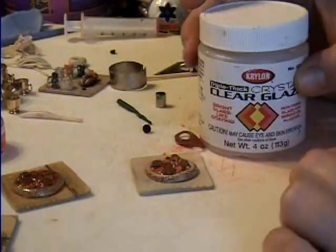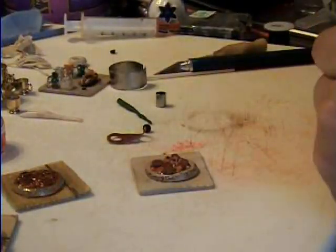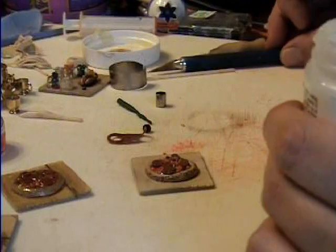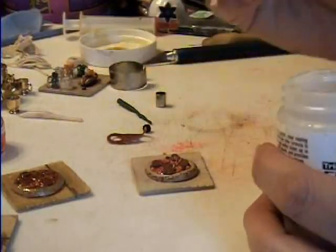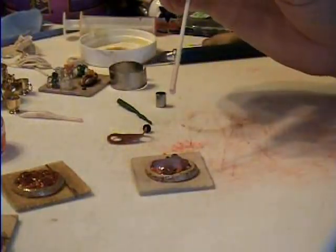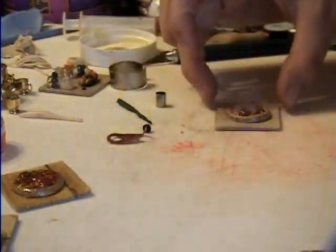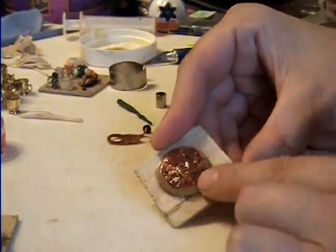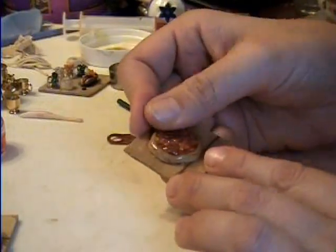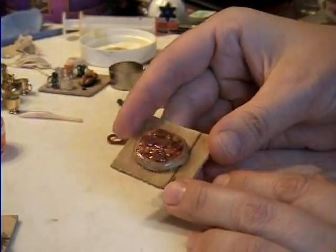No big deal. Now I use my triple thick and I will put it all over the top to seal it onto the board, and all the pizza parts will be completely sealed in. When you're done with that, let it dry for a few hours. Then you will have the dried pizza and you can touch it, and your four-year-old can mess with it, and it's perfectly safe to have in a dollhouse or wherever.